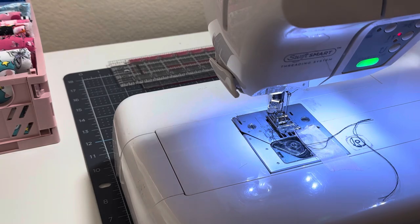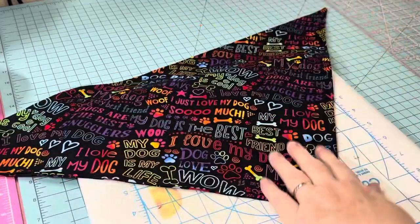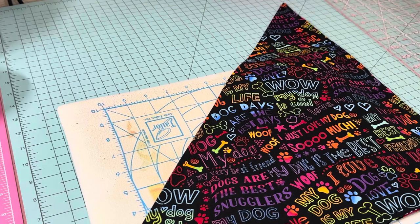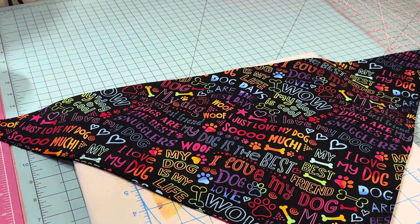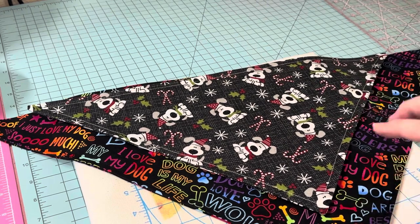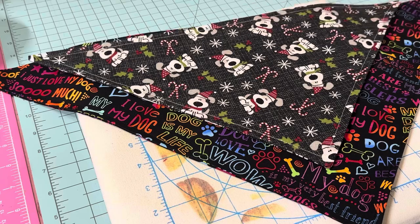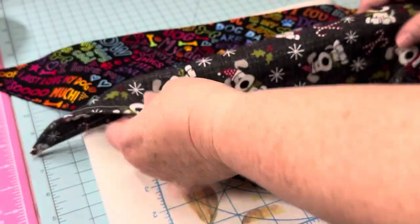Let's get back to the ironing board for the last press on this sweet bandana. Most of the time when you buy bandanas you have to fold them in half — this one is ready to go and it's so pretty. Now let's look at the difference between the medium and the small. You can see the medium gives you that extra space — if your dog is very small just use the small dimensions, roll it, and tie it.